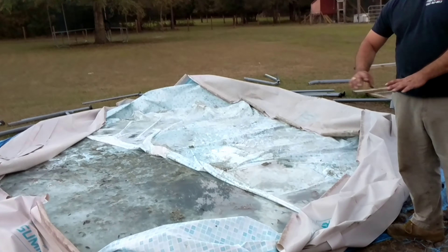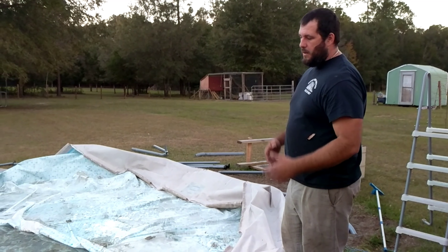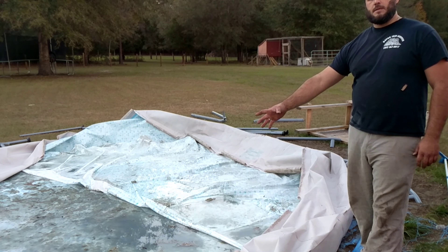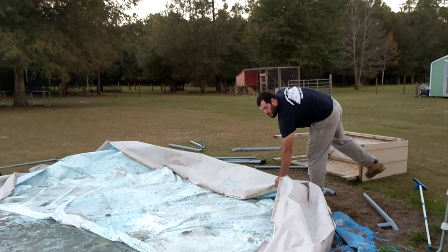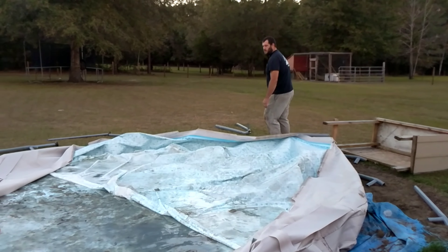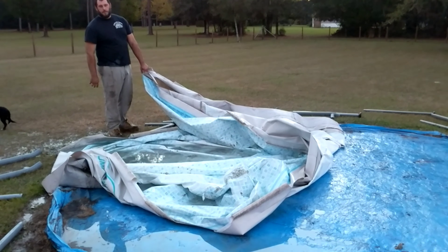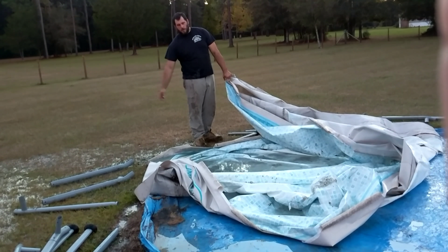Now we've got all the poles out and all the metal frame is gone. Basically we want to clean the liner off so we can put it away for the winter and it'll be somewhat clean once we go to put it back up. What we're going to do is pull up on the side that has the least amount of water on it and kind of spray it down so it all accumulates into the lowest point of the pool. Then we'll just slowly work our way up until all the water drains off the edge. We've sprayed off about three quarters of the pool, but we still have a puddle.